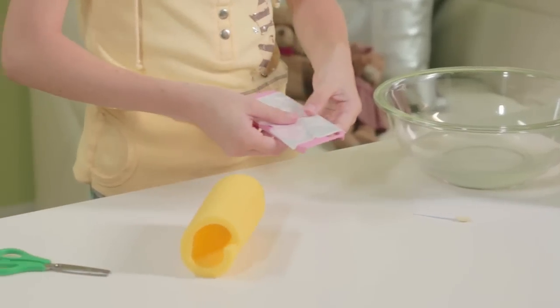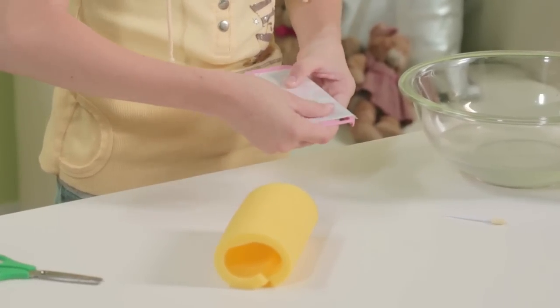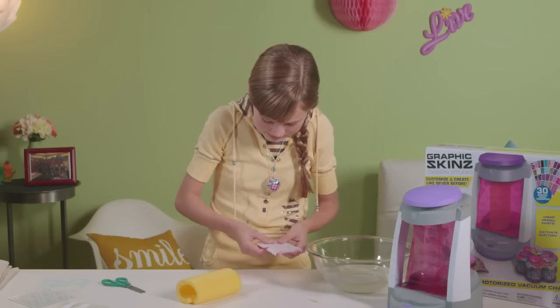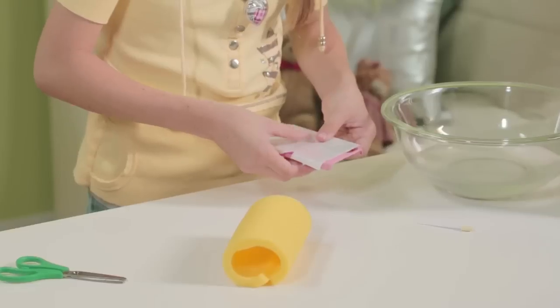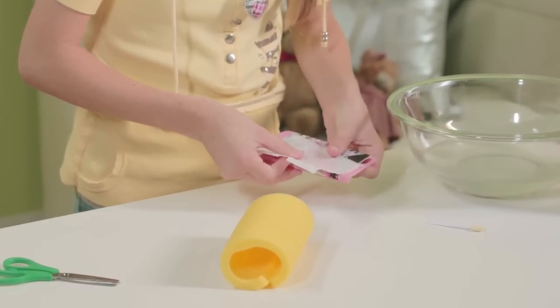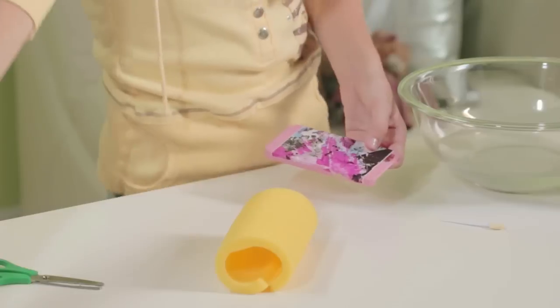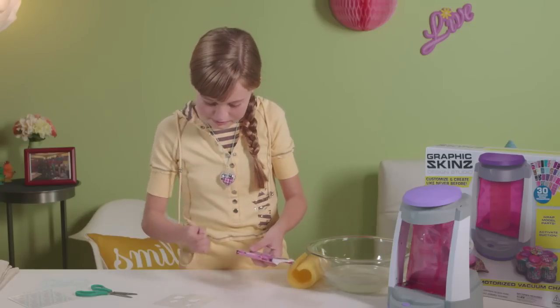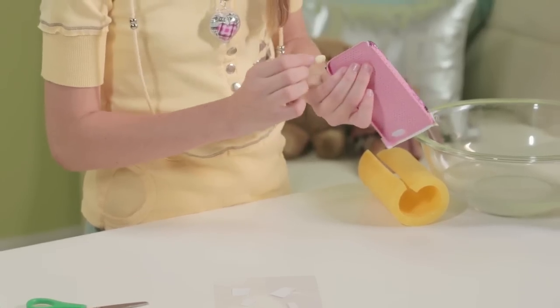As you can see, it got a little bit creased here, but you can smooth it out and it will turn out really, really nice, just how you want it. Just slide that off like that. Then I can take my sponge detailer and make all those edges really nice.